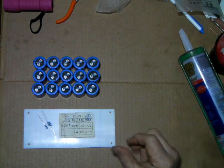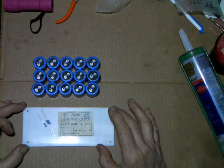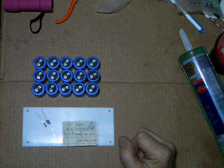In this video, I'm going to quickly take you through making your high voltage capacitor stack.